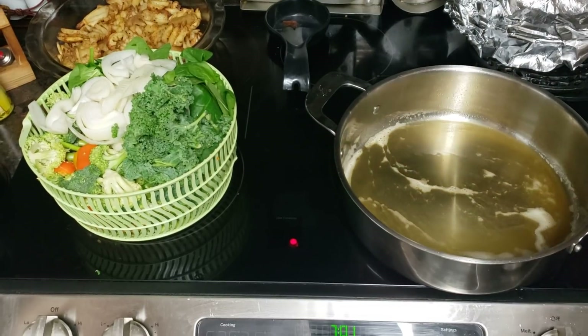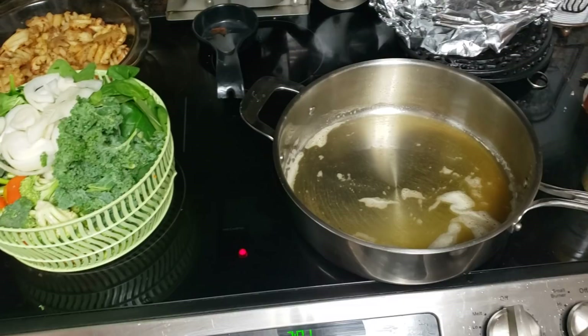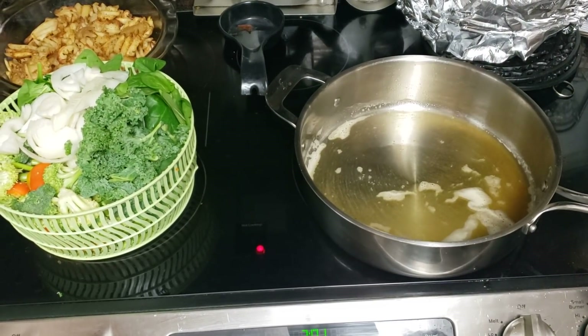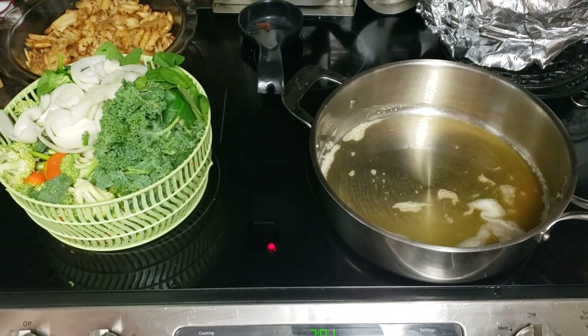Lattice potato fries and some beef sausage links for Kareem, and I think Tazzy's gonna come by too. That's what they're gonna eat. But what I'm going to eat is a big old stir fry of vegetables.